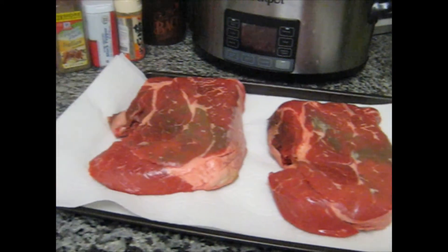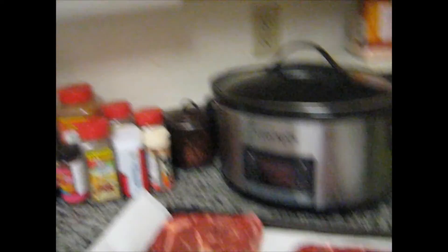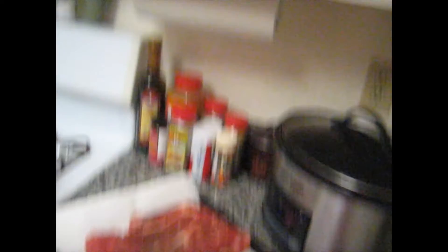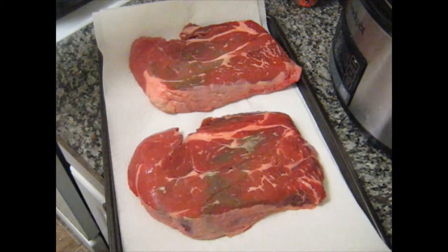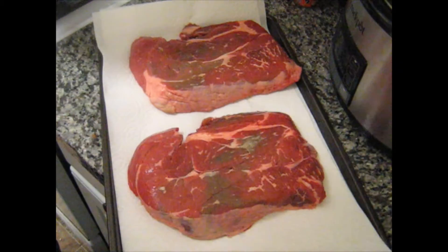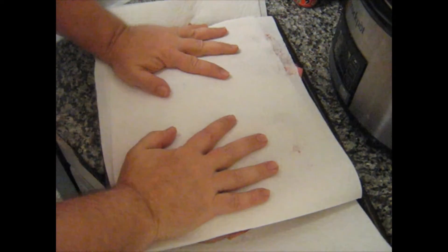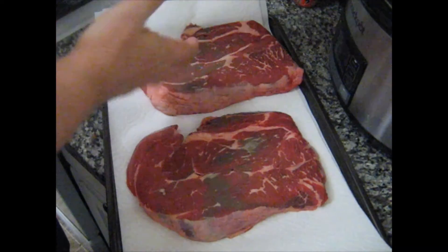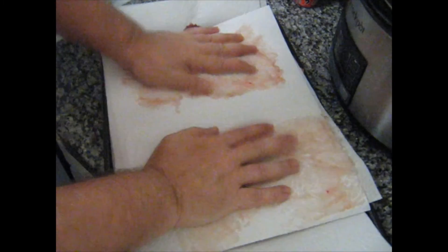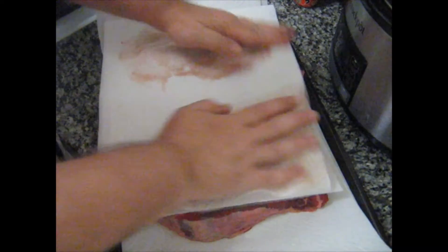Here we see our two chuck roasts that we're going to be using. The most important thing we need to do — aside from making sure the camera is in the correct angle, I really wish I had a camera person to do this for me — is we are going to dry our meat. If we don't dry the meat, it will not brown properly. So take your paper towels and set your roasts on them, and then dry our meat.